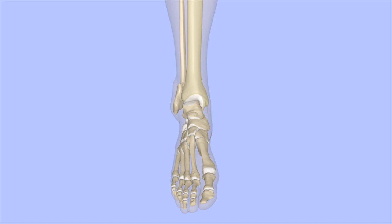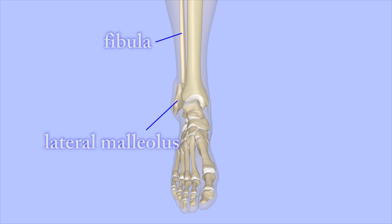A common ankle fracture is a fracture of the lateral malleolus, the bottom part of the fibula. The fracture is displaced and the ankle mortise is widened. This fracture requires surgical fixation.